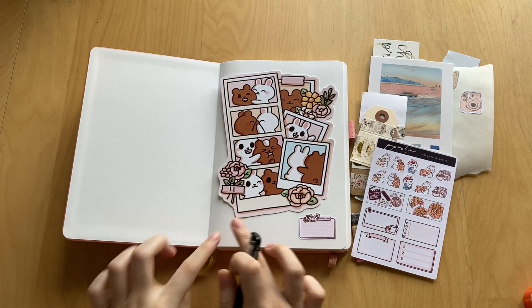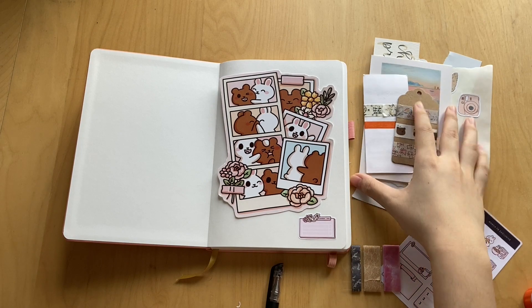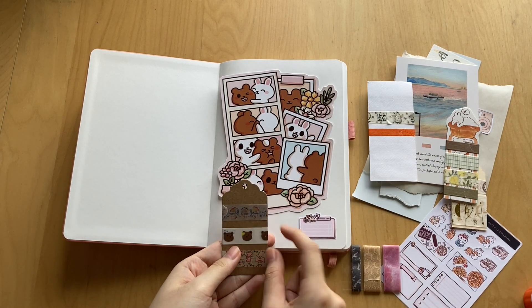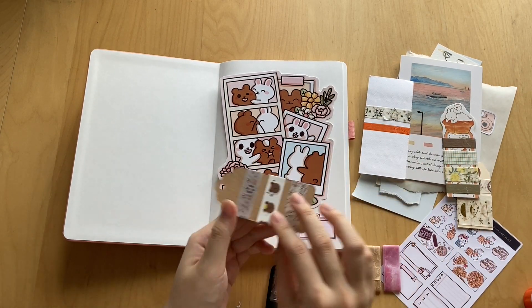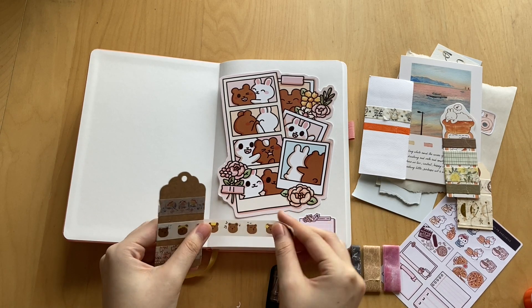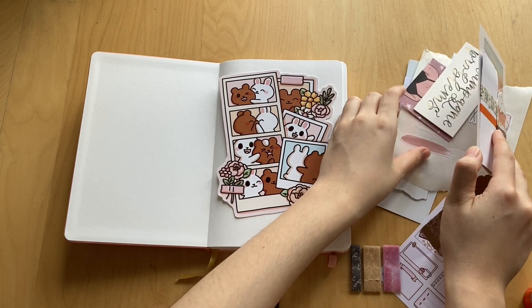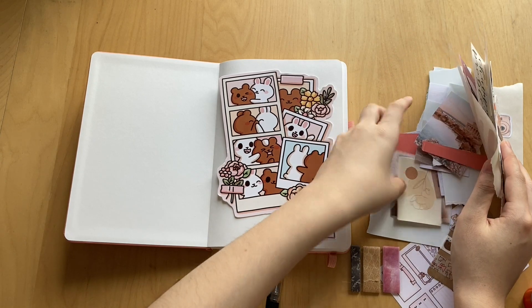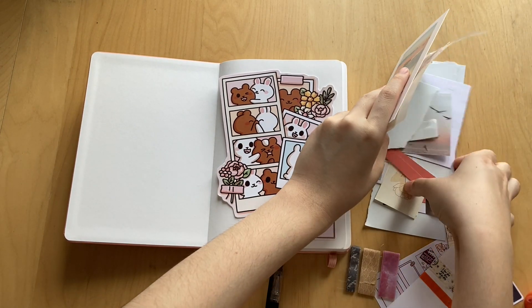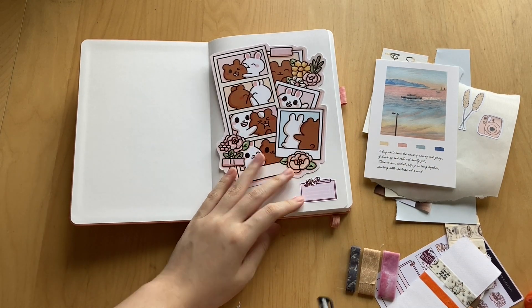Now I kind of feel like I need to put washi here, but I'm not sure I have one that matches. I brought out a bunch of washis — this brown doesn't match, the blue might work since there's blue on the journal. Actually no, that doesn't match the vibe. I think I have a pink washi somewhere but I'm not entirely sure where I put it. I guess it's missing — I don't know where it went.